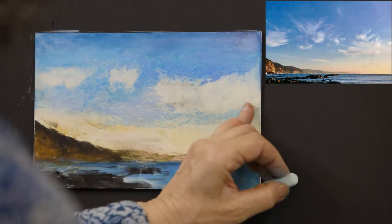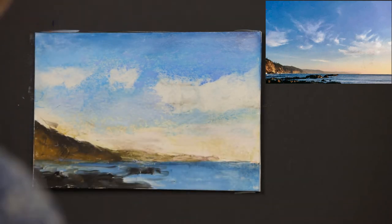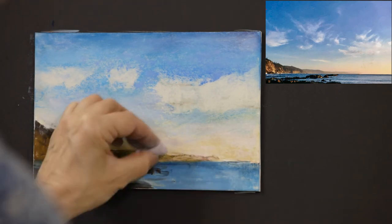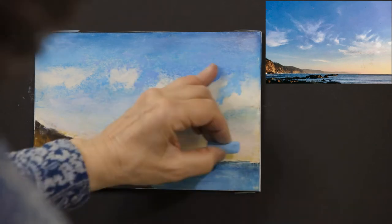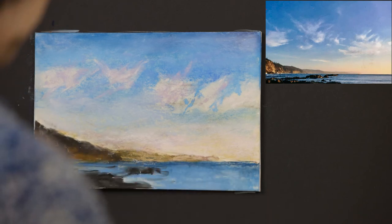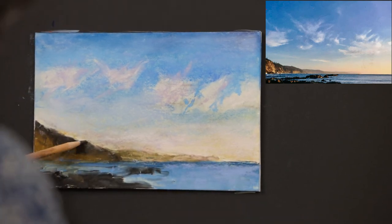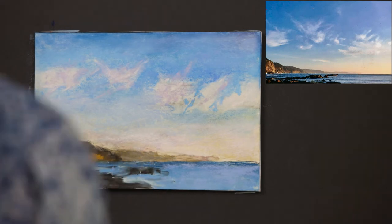One of the many things I love about pastels is the ability to mix colors directly on the painting. You can blend your colors completely or leave more strokes showing depending on your personal preference and style. Another important thing to remember in pastel painting is that it is best to work from dark to light. And keep in mind that warm colors advance as cool colors recede.